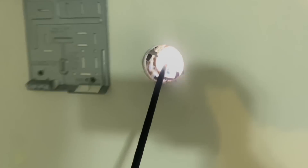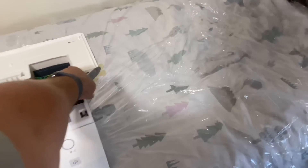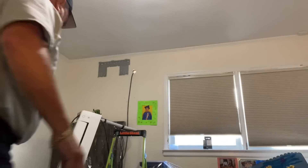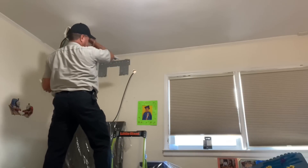We drilled our hole. I like to run my communication wire first — we're going to insert it into the back of the Daikin, through there, tie it around, and then fit it on the wall. Peter, pull the wire.